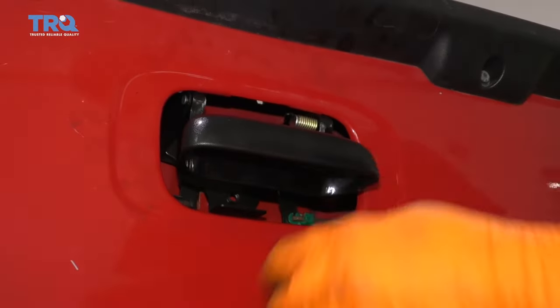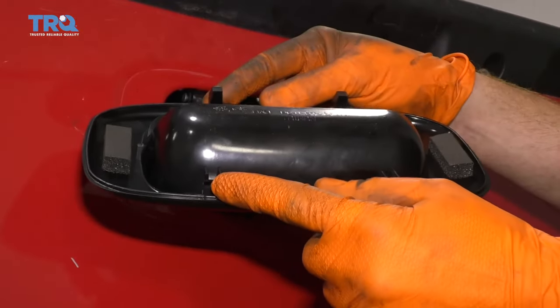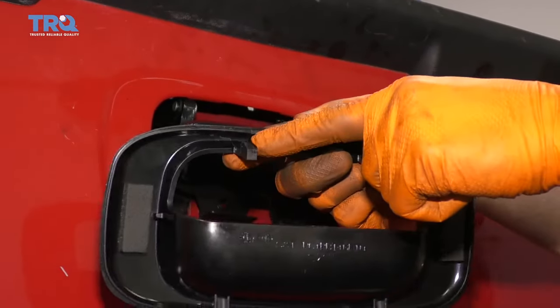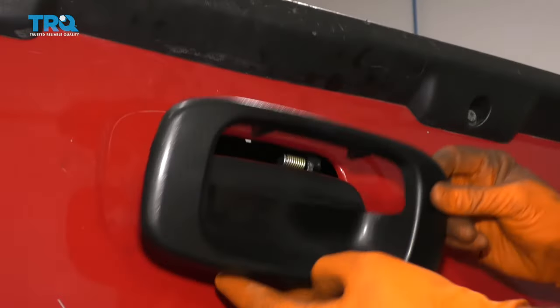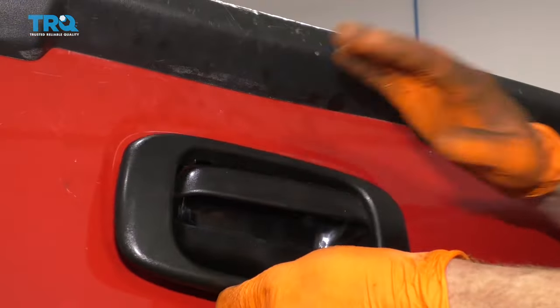So now with this nice and loose, we can continue on to installing this. If you pay attention to the backside, you're going to see that you have a couple of little pitons, and right here you have some hooks. When you go to install this, you're going to put the bottom in first so that the pitons go down into here — they'll latch in — and then just roll it in and it'll latch.